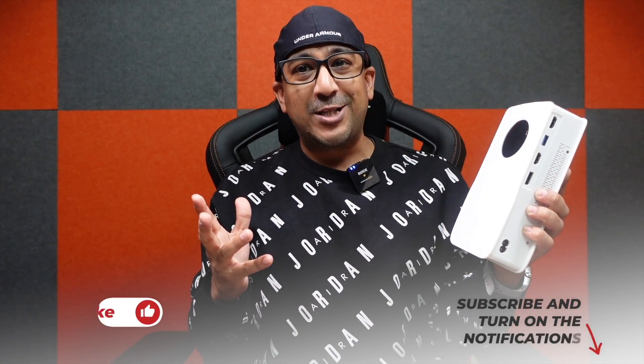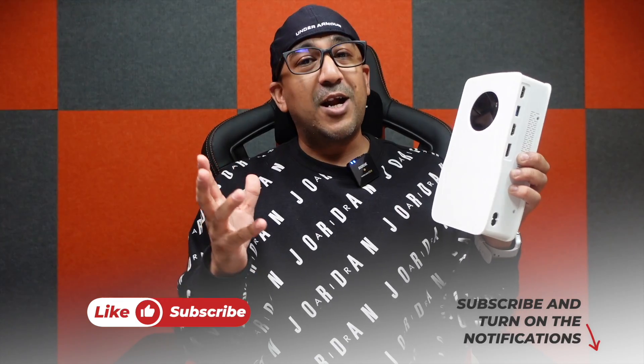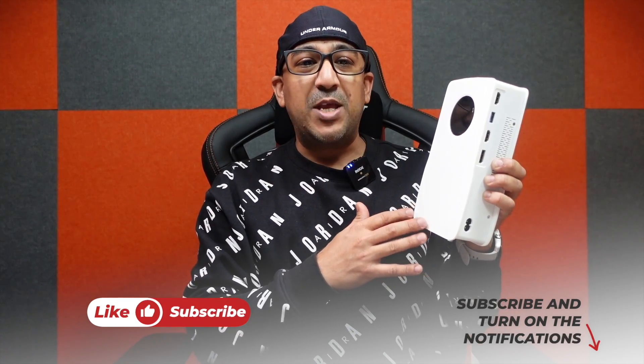Welcome to another honest review video. Today we are going to talk about this eGPU from SGW Zone. This is actually a gaming and AI box — there are two different graphics card choices. I have got mine with the AMD Radeon RX6600M graphics card, and I have been enjoying the performance of this eGPU.